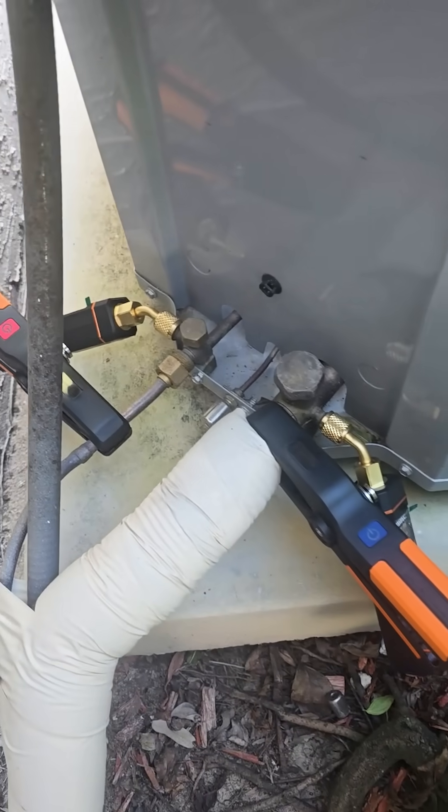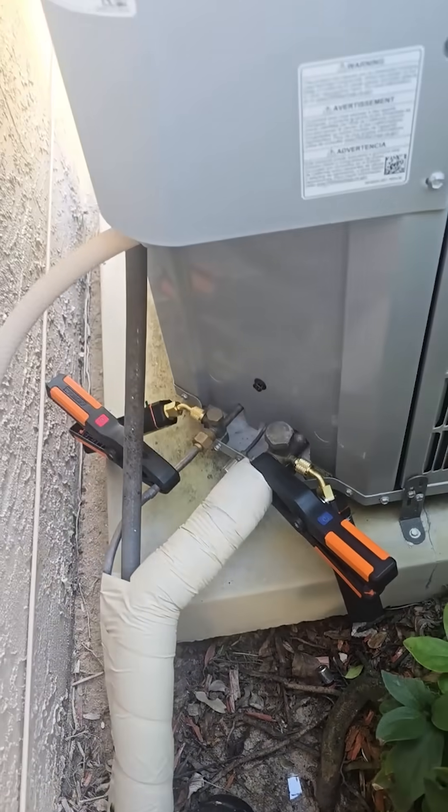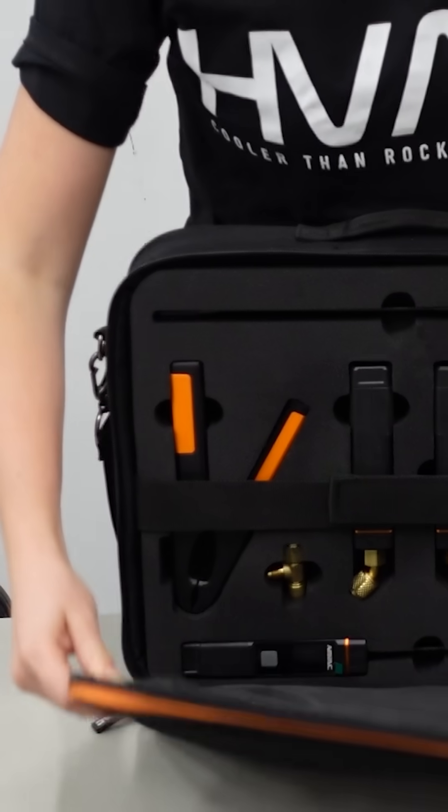If you know anything about me, you know that I love wireless probes. I've loved wireless probes since they first came out in the marketplace. I was doing videos about them, and I am super pumped about these new Navac wireless probes.